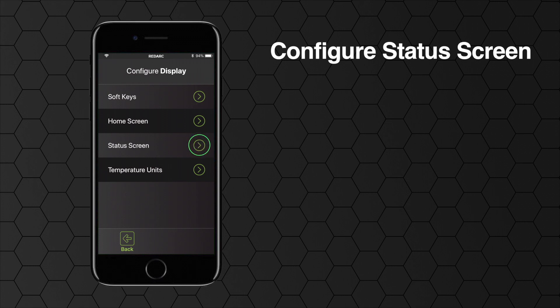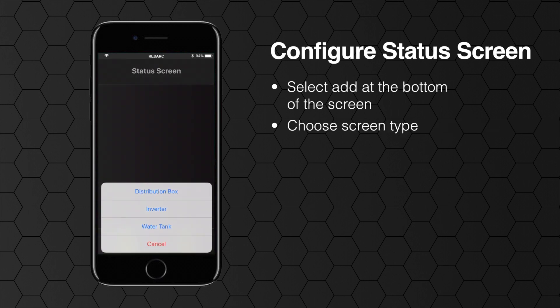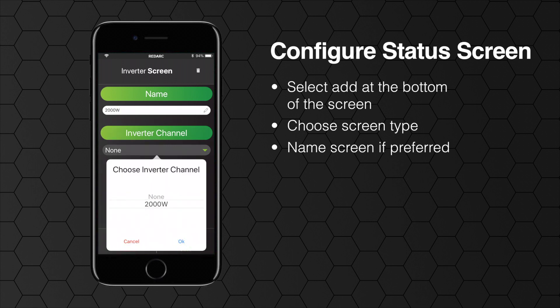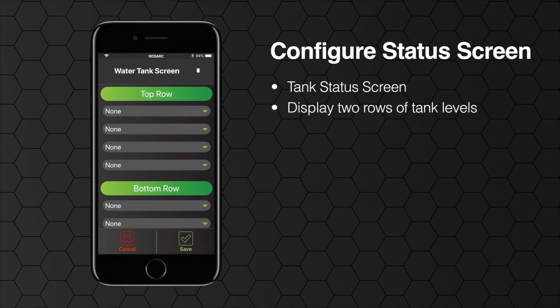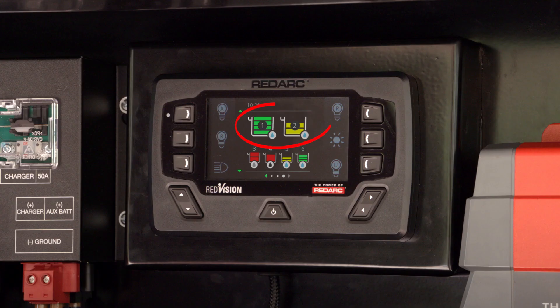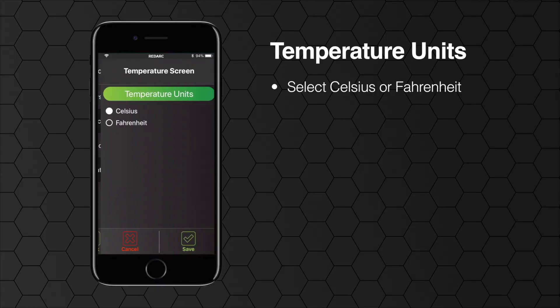Now we'll configure your status screen. This is where you choose to display further information. Select add at the bottom of the screen and choose your screen type: either distribution box, inverter or tanks. You can name the screen and select the information you want to be displayed. The tank status screen allows you to display two rows of tank levels, up to four on each row. If you only select two on a row they will appear larger than if three or four are selected. The last configuration is to simply select if you would like your units displayed in Celsius or Fahrenheit and hit save.